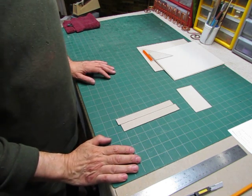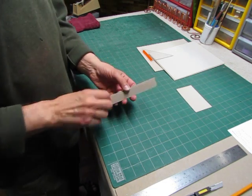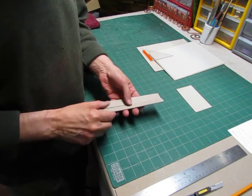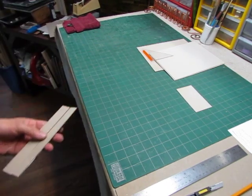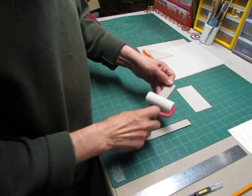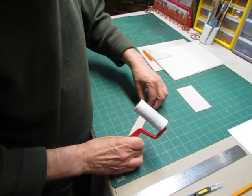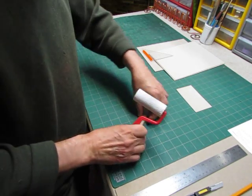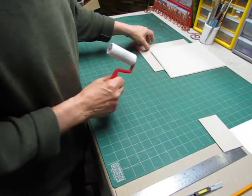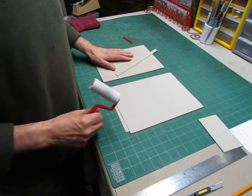Today we're going to make a portfolio with a hard spine and an inset. The first thing I'm going to do is make a little gauge because I have to make a spacer for the board and its spine. I have my board here and I've cut two strips. I'll glue this together so I have a double thickness, and I have the inset size here, and I have my front board, back board, and my spine.